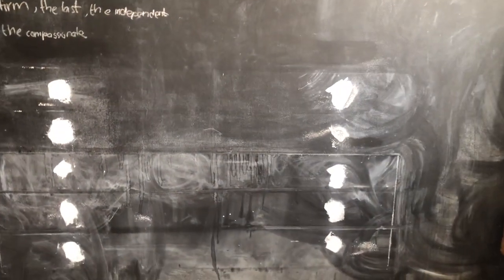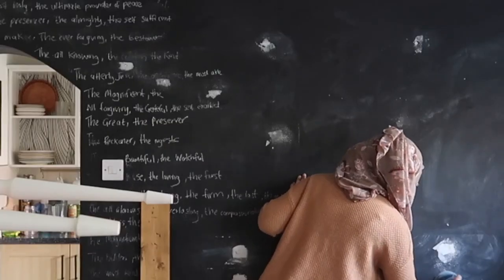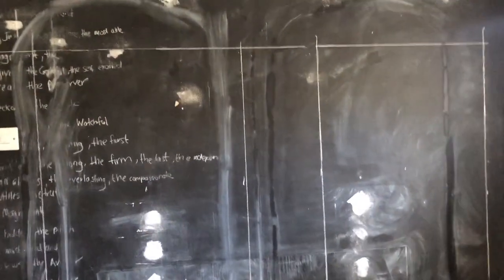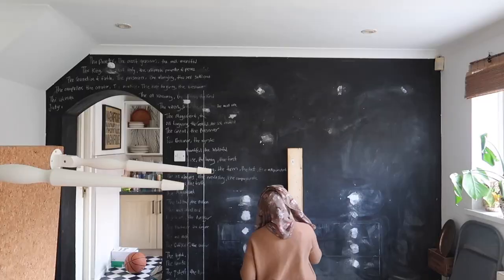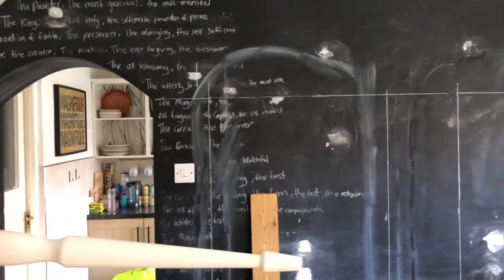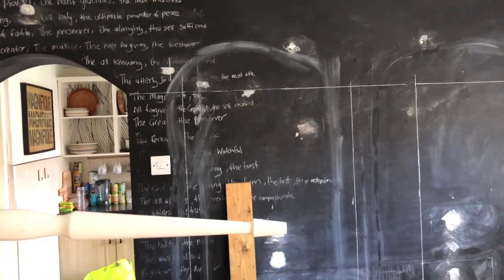Once they're dry — I think it's about 12 hours — I will paint over. The plan is to create arches. I've done that using chalk, and also used a level and a plank of wood just to get straight lines. It's meant to mirror the arch and go across the chalkboard wall. Then I'm going to put painter's tape and we'll see what happens.